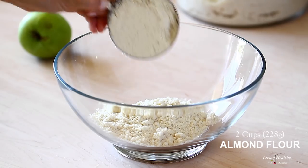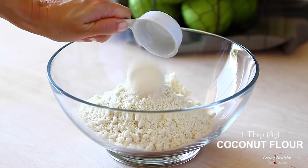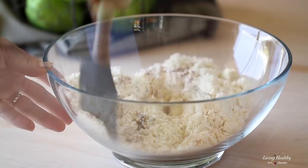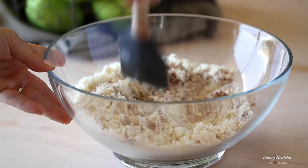Next we're gonna mix the dry ingredients in a large bowl. Here I have blanched almond flour, coconut flour, ground cinnamon, baking soda, and salt. If you've been following me, you know how important it is to use an almond flour that has been very finely ground, and not all brands work the same for baking, so below this video I'm gonna put a link to the ones that I recommend.